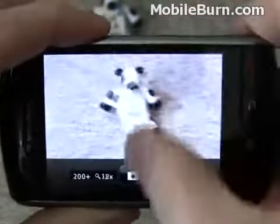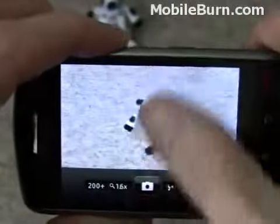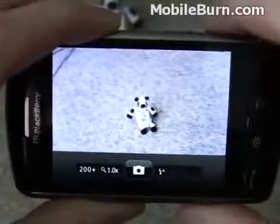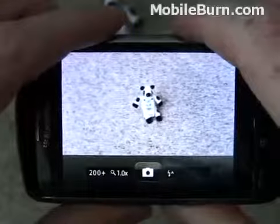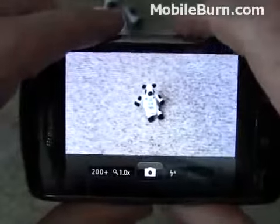There's a couple of gestures for zooming, just as if you had the trackball up and down — zooms in and out — or left and right. Pretty easy to use, but because of some of the orientation sensor bugs that seem to be in this version of firmware, sometimes the pictures don't seem to be auto-rotated properly.